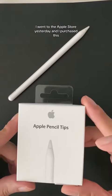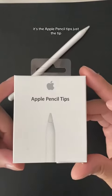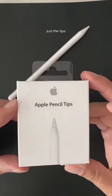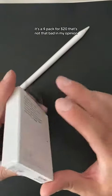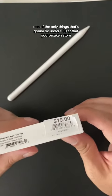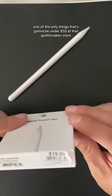I went to the Apple Store yesterday and purchased this — it's the Apple Pencil tips, just the tips. It's a four-pack for twenty dollars. That's not that bad in my opinion — one of the only things that's going to be under fifty dollars at that god forsaken store.